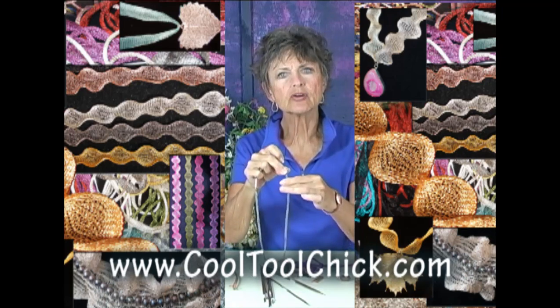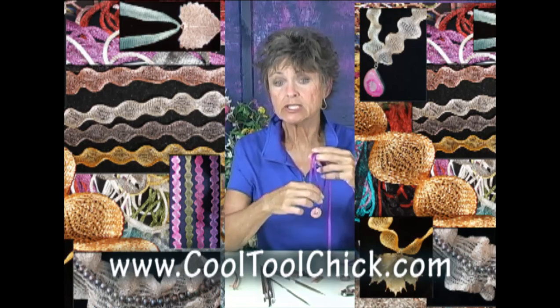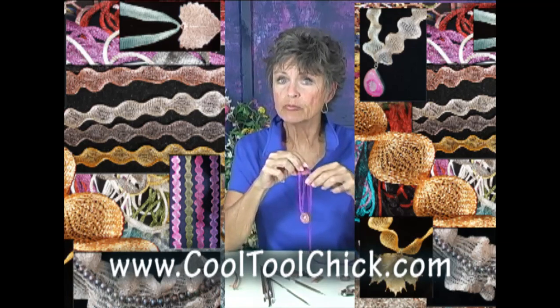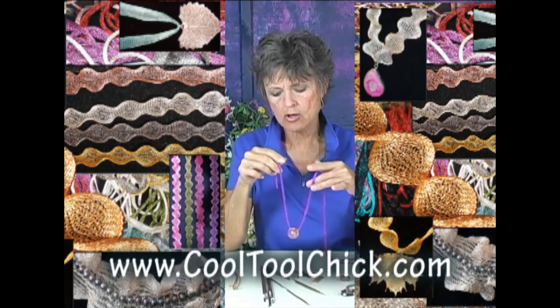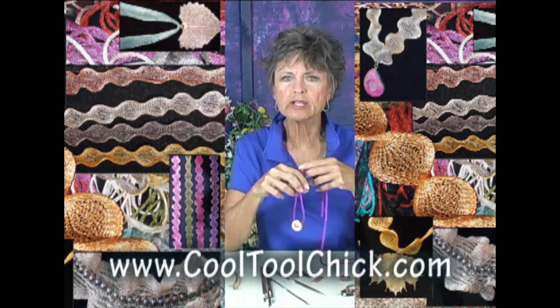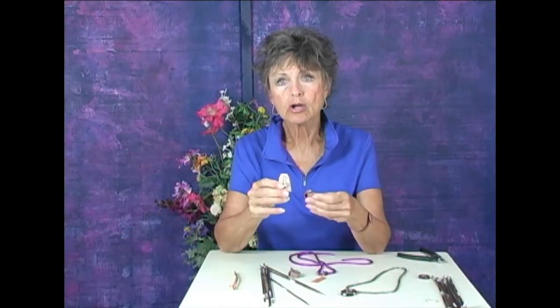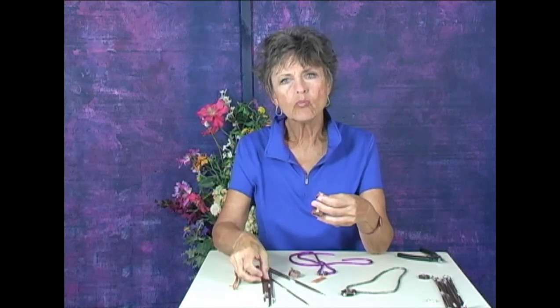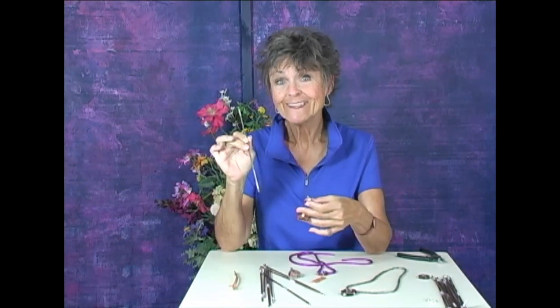The titanium mesh goes right back together when you want to put a chain. Check the website for availability and see what colors are coming. It's really fun stuff, especially the copper color which goes so well with our new copper collection. Have fun!